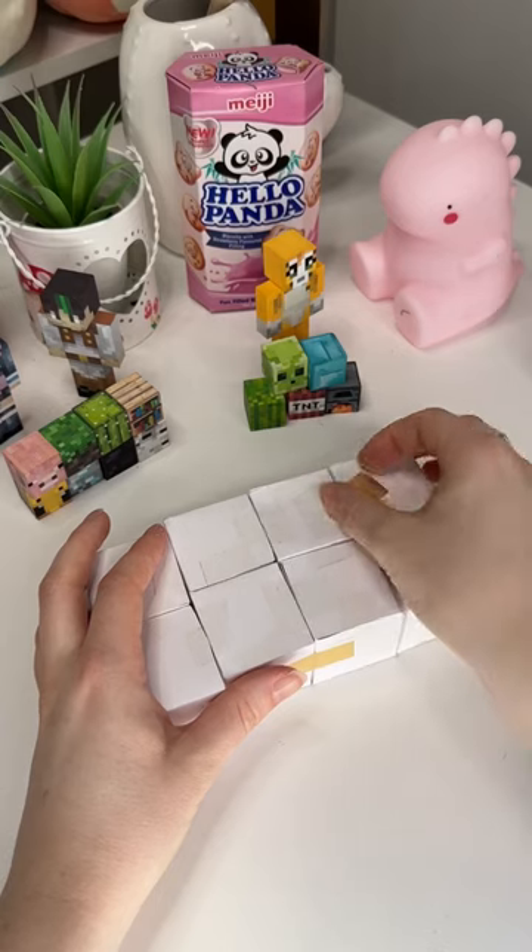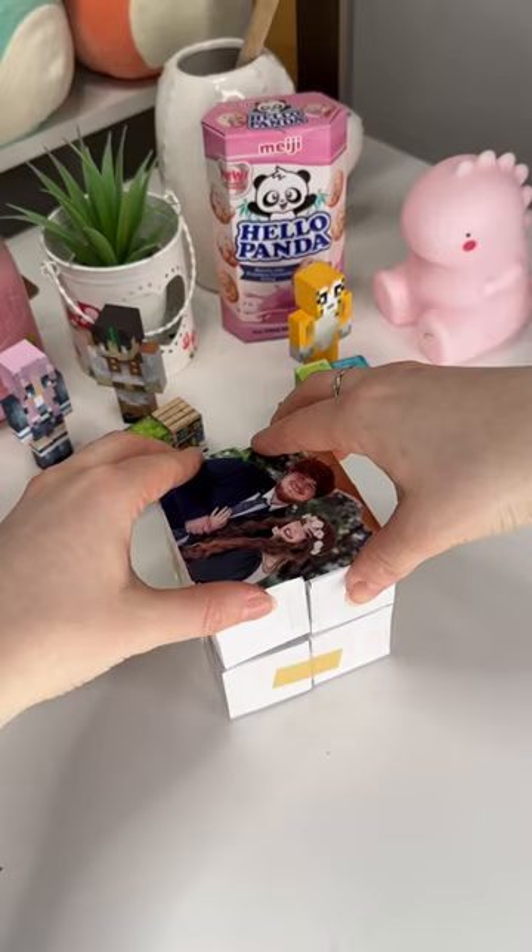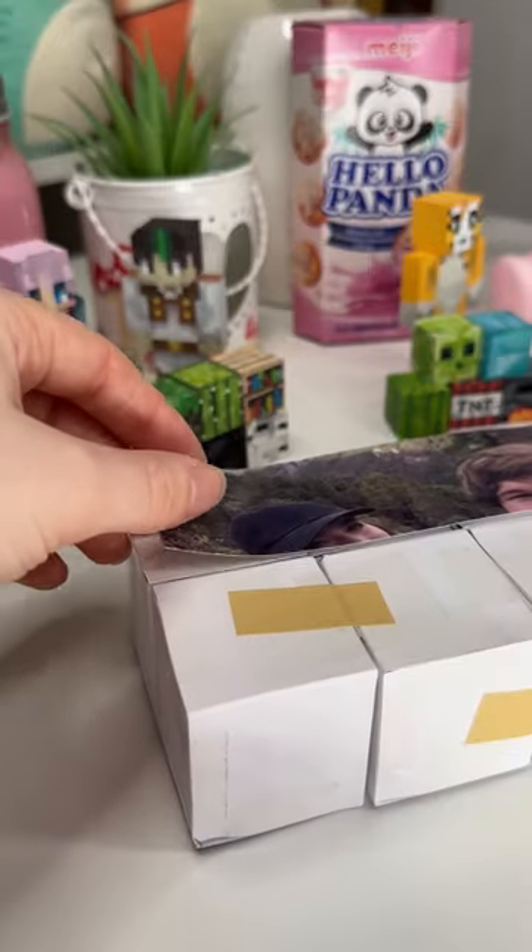So I made eight paper cubes, and then I stuck them together in a way that they could like flip and stuff. And then I added my photos to each of the sides, which took so long.